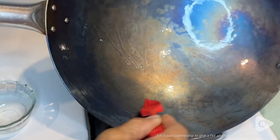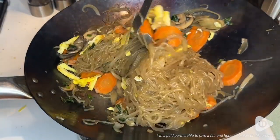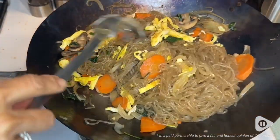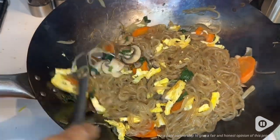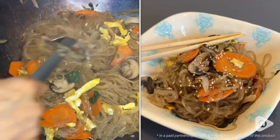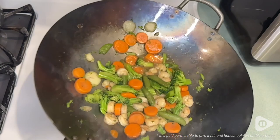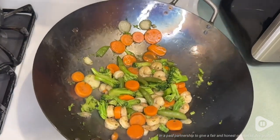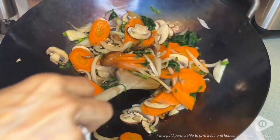I was able to try a new recipe for jem chi. I love that when cooking the jem chi, my glass noodles did not burn even with the high heat that I used. And when I need some stir fry, this craft wok is ready for me to use. I feel this craft wok is top notch.